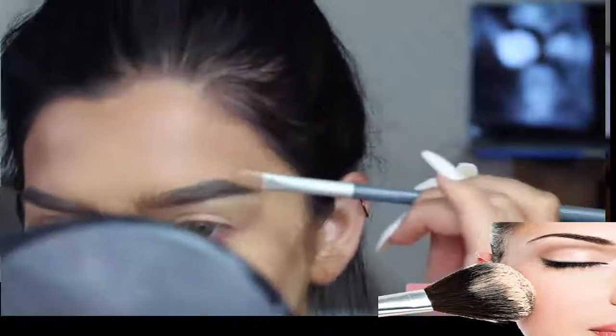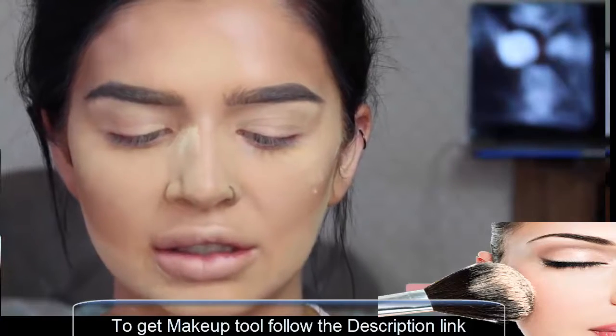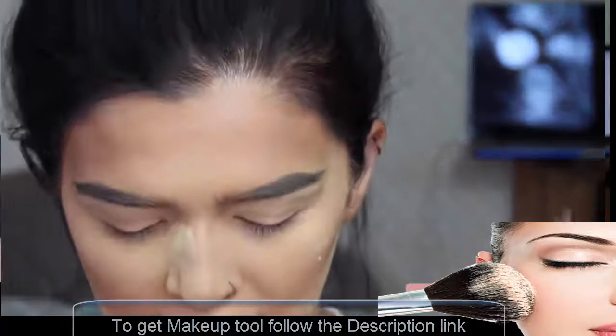For the top of my brows, I'm just using foundation to neaten them up. And I'm going to set my eyebrows with this Collections clear mascara.